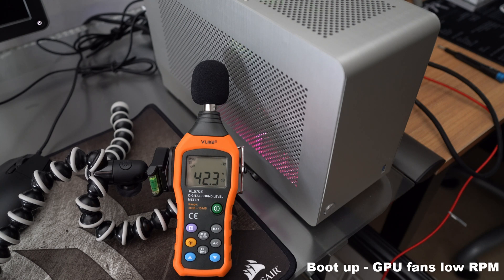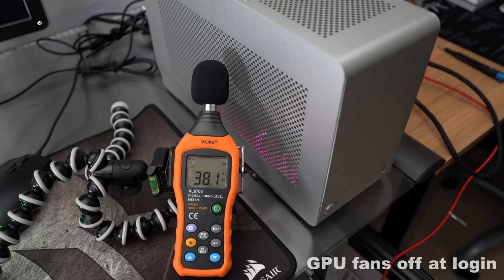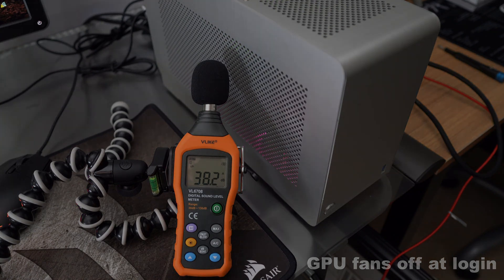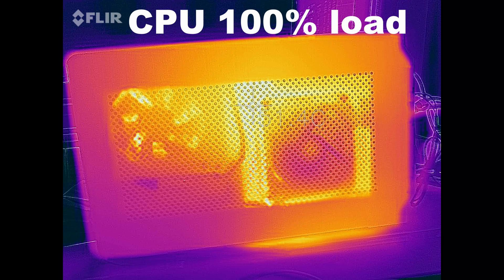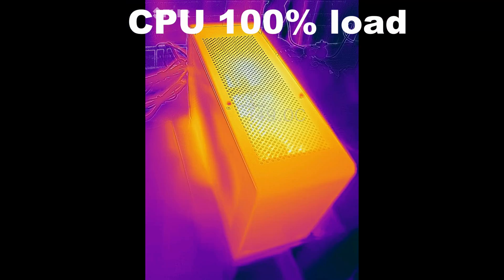The GPU fans are at low speed, not very noticeable at all, and they spin back down to an off position once you get to the login screen. To give you a visual representation, here are some thermal images with GPU and CPU at 100% load, showing where there's a little heat buildup. The case will get quite toasty to the touch under load.